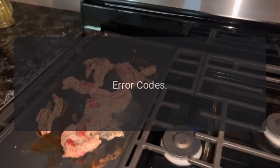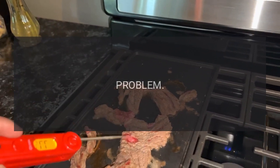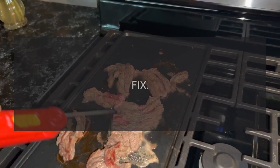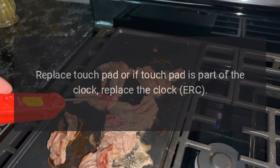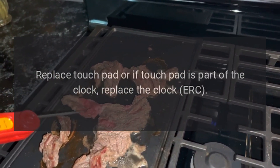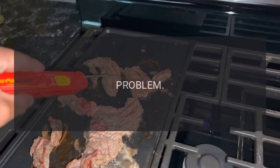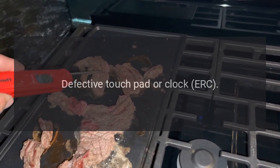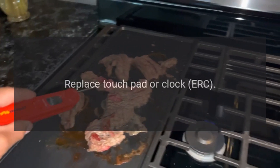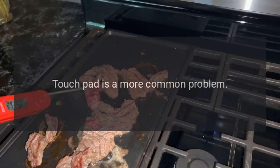Code F0 — problem: function key stuck. Fix: replace touchpad, or if touchpad is part of the clock, replace the clock ERC. Code F1 — problem: defective touchpad or clock ERC. Fix: replace touchpad or clock ERC. Touchpad is a more common problem.